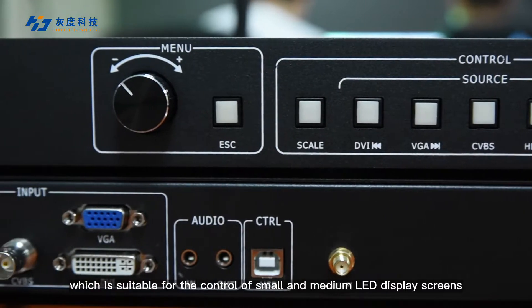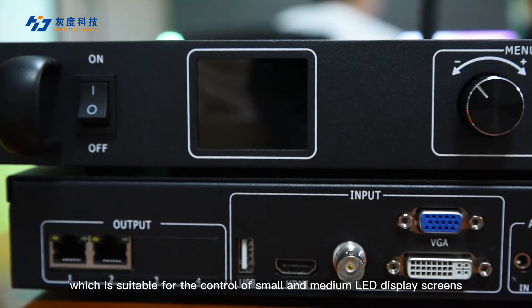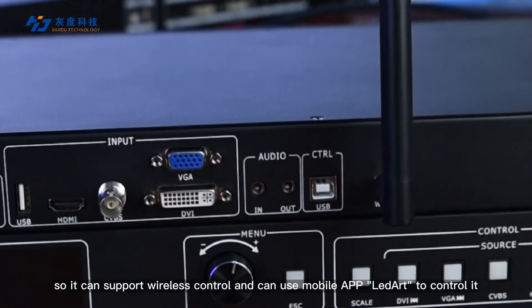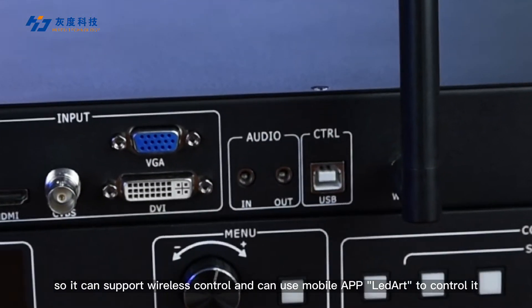This makes it suitable for the control of small and medium LED display screens. It also includes a standard Wi-Fi module, so it can support wireless control and can use the mobile app LED Art to control it.